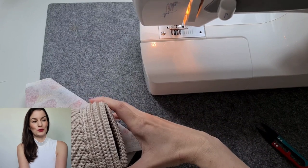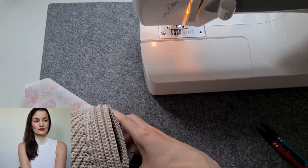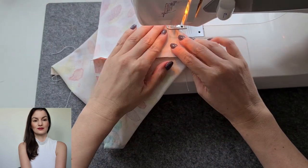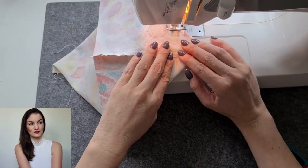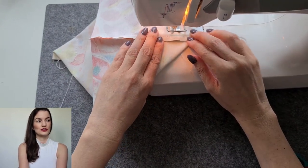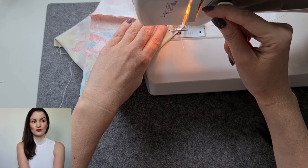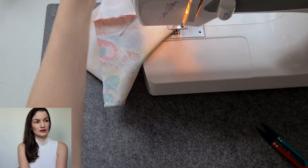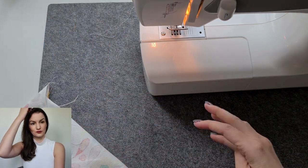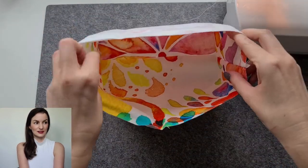Check again where you have to sew, then go back and forth for a few stitches, and again back and forth — and it's done. If you open the bag now it will look like this. Ta-da! Very nice.